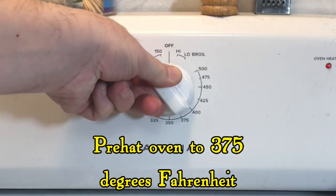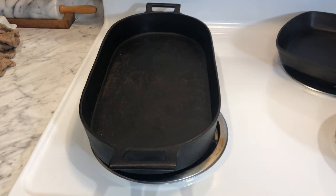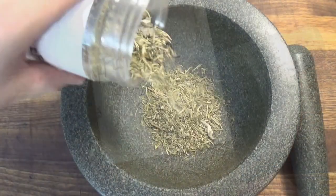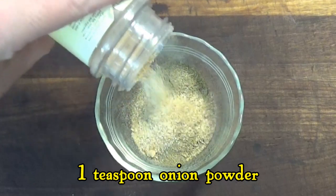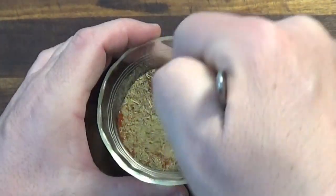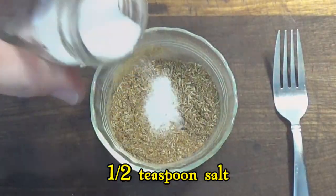We start by preheating the oven to 375 degrees Fahrenheit, and we also begin preheating our cast iron pan on the stovetop so that we can sear the chicken. Now we prepare our chicken rub by adding parsley, sage, rosemary, and thyme to a mortar and pestle and grinding it up into a powder. Here we add some onion powder and some smoked paprika, and then mix in salt and ground black pepper to make a simple chicken rub.